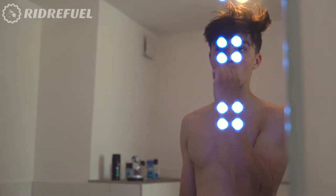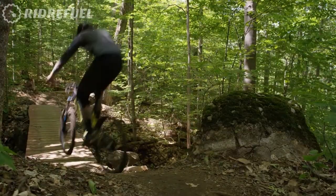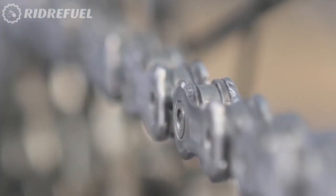You take care of yourself by showering and brushing your teeth every day. Your bicycle requires almost as much attention. One simple thing you can do to keep your bicycle running smoothly is to clean the chain to avoid metal-on-metal friction, which wears out your chain much faster.